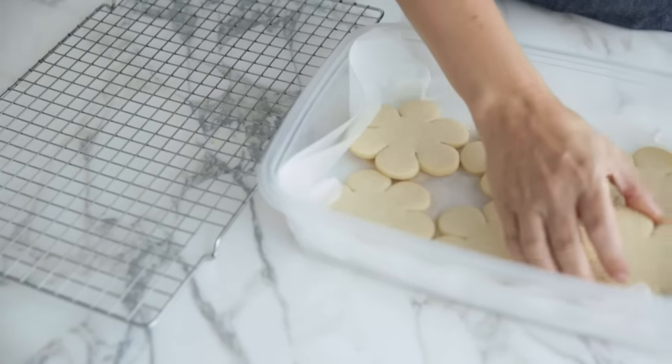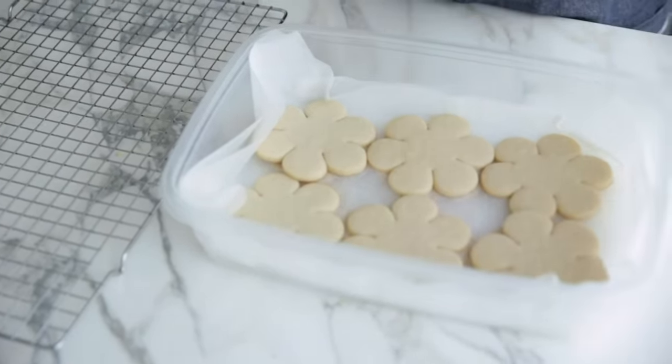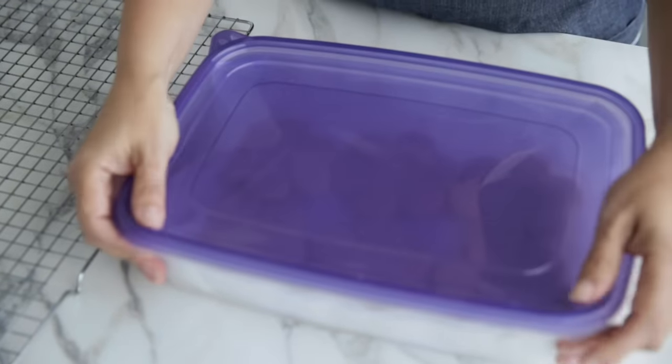To store baked cookies, layer them in an airtight container with parchment or wax paper between the layers. You can leave them on the counter for about one to two weeks, or freeze undecorated for about three to four months. If you want to learn how to decorate these cookies, check out the links to our cookie decorating videos in the description box.